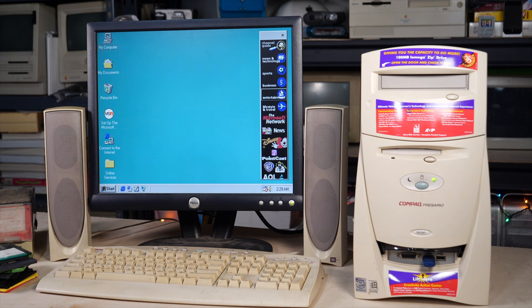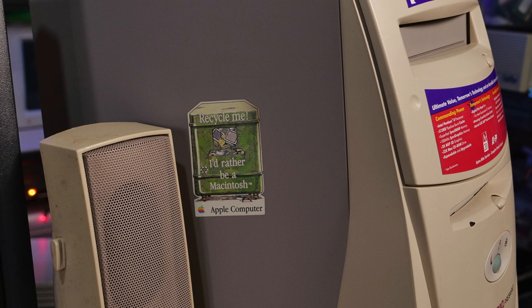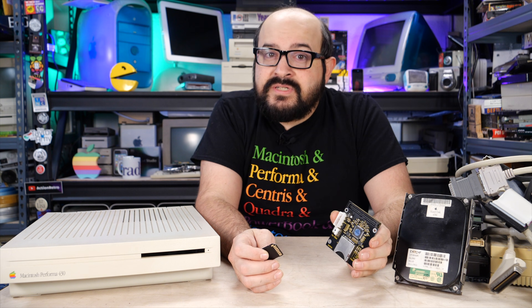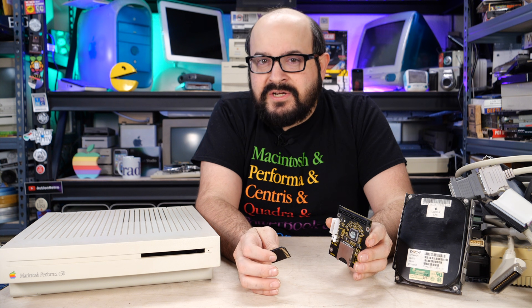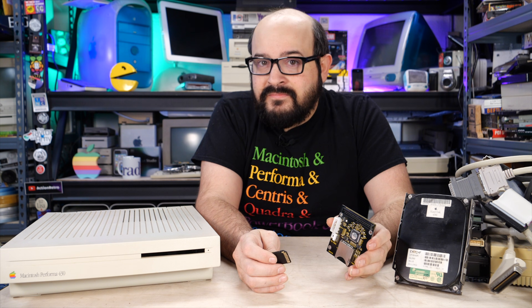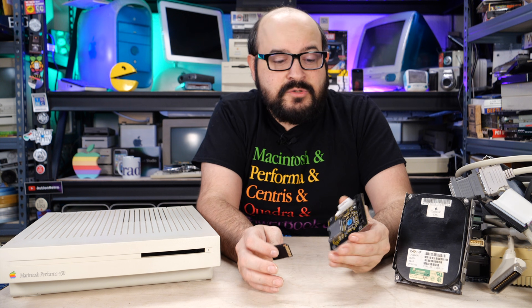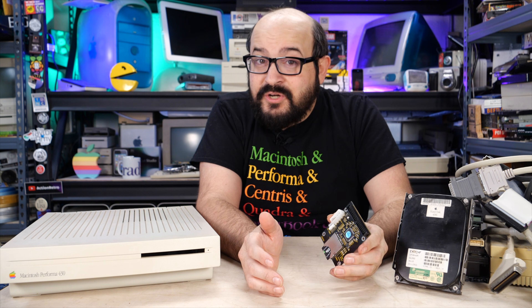By the late 1980s and early 1990s, most PC manufacturers landed on IDE as the hard drive connectivity standard. While some PCs did use SCSI, it was more expensive, so most manufacturers decided it wasn't worth it, and to save a buck they would sell a PC with an IDE hard drive. Now for retro PC enthusiasts, that means you could just pick up an IDE to Compact Flash or an IDE to SD card adapter, put a card in, and you're good to go. The majority of old PCs usually work okay with these devices.